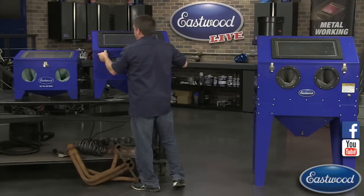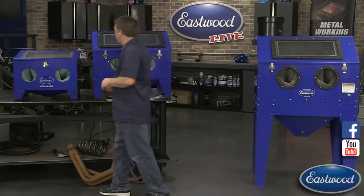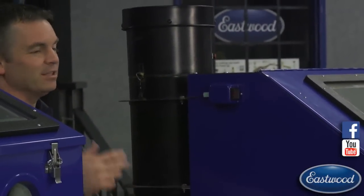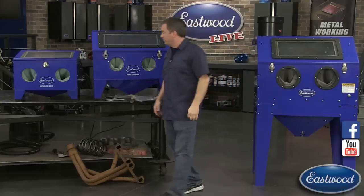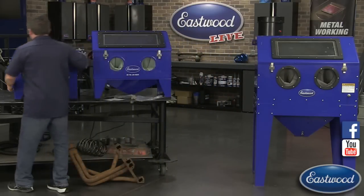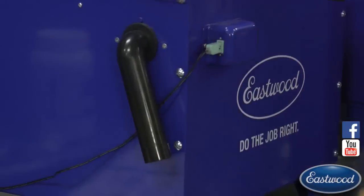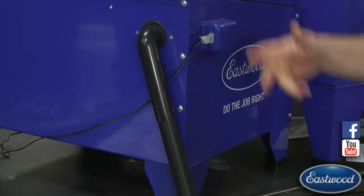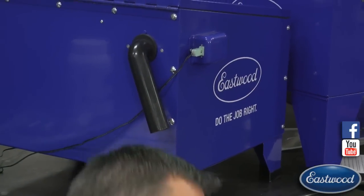All three have large windows - even the small one has a very large window to make it easy to see. They all also have an exhaust port. If you want to upgrade, there's a dust collector here - as you're blasting there's a lot of dust and debris, and the dust collector removes all of that to keep you blasting clearly. If you don't have a dust collector, the exhaust port works with a standard one-and-a-half-inch vacuum hose, so you just hook up your shop vac and that collects all the dust.